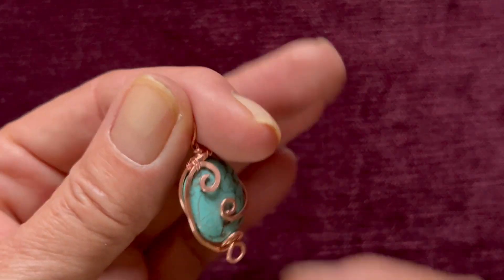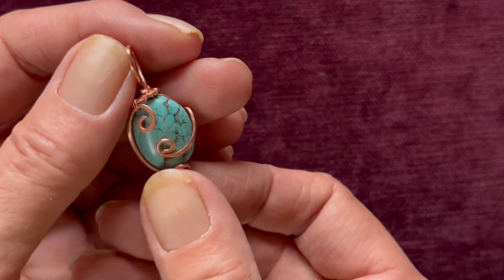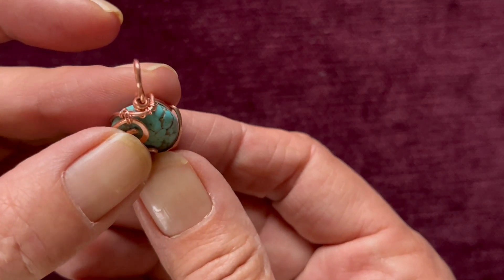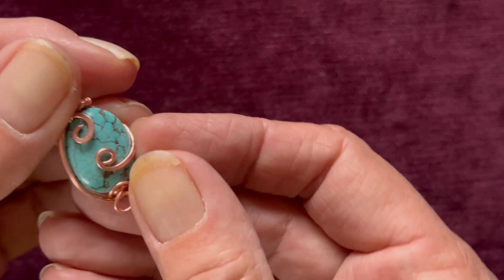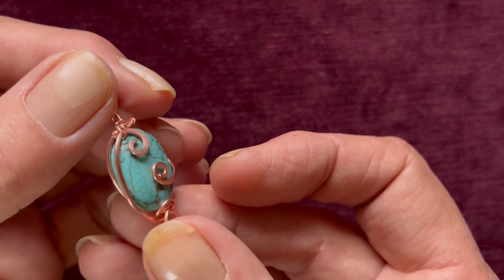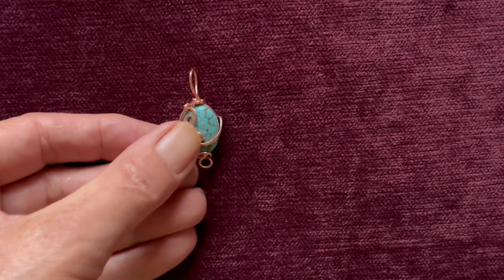Hello everybody, this is my first practice piece of wire weaving. I brought some copper wire and I've tried to do a little bit of the wrapping there, just a few practices. I did that piece - it needs polishing because there's still some marks, so I haven't practiced with the polishing yet, just the wire bending and the hammering. But yeah, I'll show you guys what I've got.